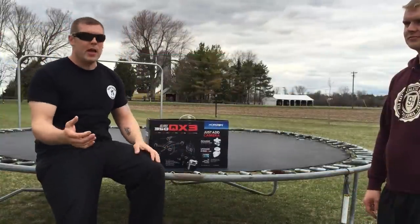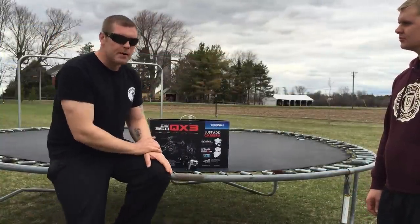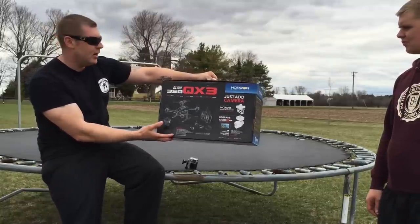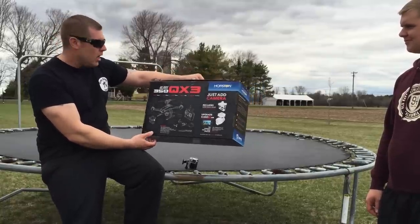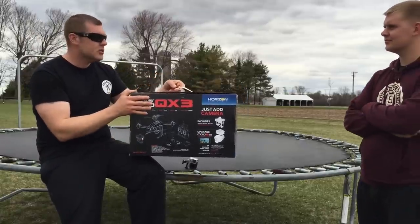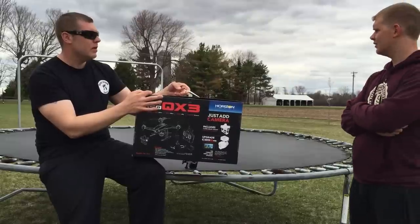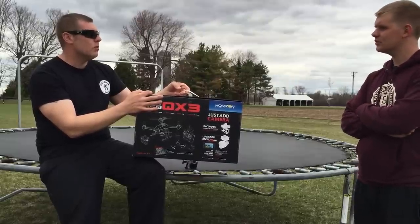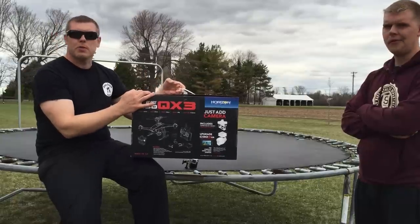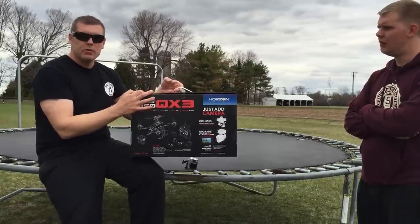Hey YouTubers, FarmBoyReef here and I have my brother Josh from Nash Creek Farms. He picked up a drone for the farm — the Blade 350QX3. It's a really good drone. The reason why he picked it up is so we can check our fields for wet and weedy areas, because you don't want wet areas when you're planting. You don't want to mud in your seed, and it's not good for the machines.